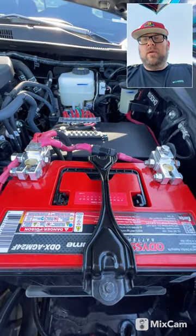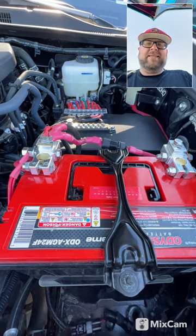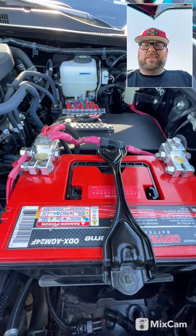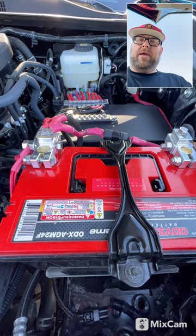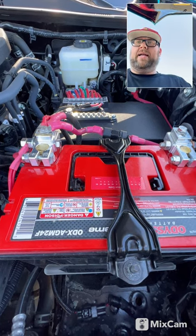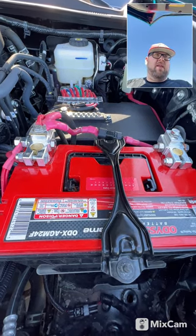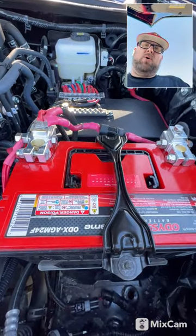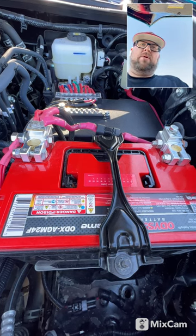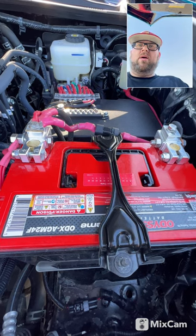We did swap out for an Odyssey battery. We stayed with the factory 24F series battery, but your reserve capacity goes to 160 on this battery. Peak cold cranking amps is 1,500 and cold cranking amps is 840 — so about 300 cold cranking amps over what the factory is on this truck, and peak is 700-800 more than factory. We do that for the sheer fact that we wire our Dometic freezers on these trucks to a constant 12-volt power. Once you get them down to temperature, they maintain so well you can leave the truck for three or four days and your battery will still be hot when you crank the truck up, no problem.